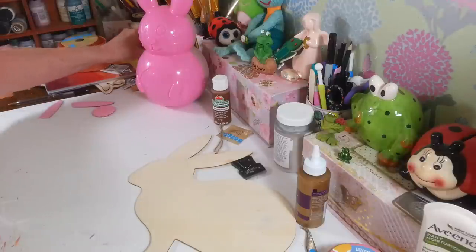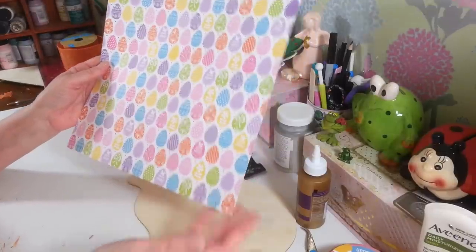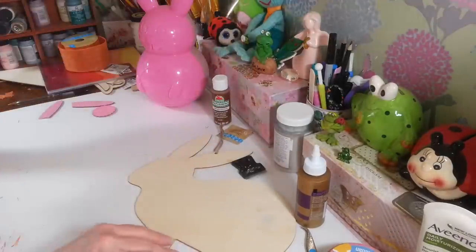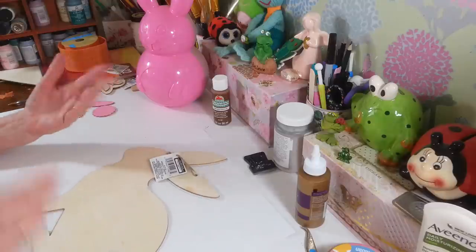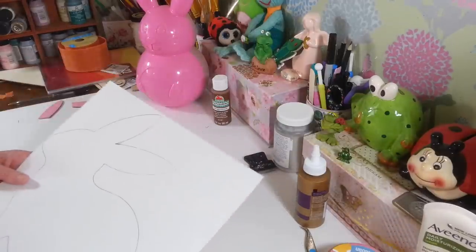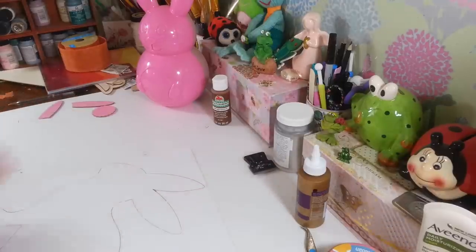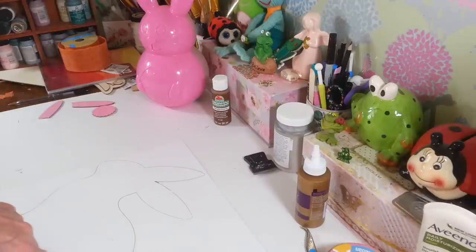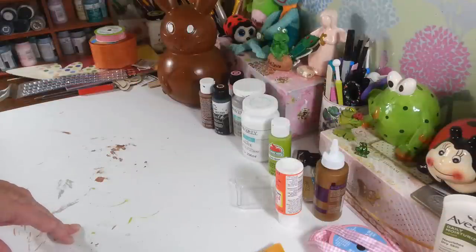For the bunny's body, I want to use this pretty Easter egg paper from the Paper Studio at Michael's. I already traced the bunny on the back of the paper and I'm going to cut that out, then glue it on and replace the little wood pieces. Maybe a bow around the neck too. I'm going to cut this out off camera to save time, then wait for the glue and paint to dry before we come back to finish.